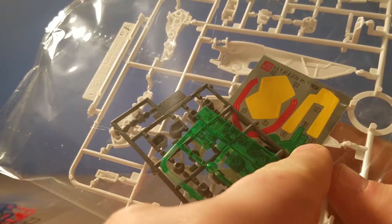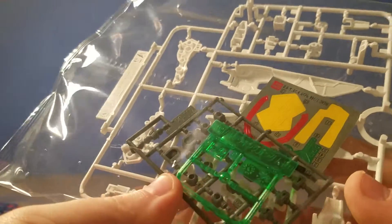Looks like some different lenses. And not too bad on the colors that you need to put on the stickers.